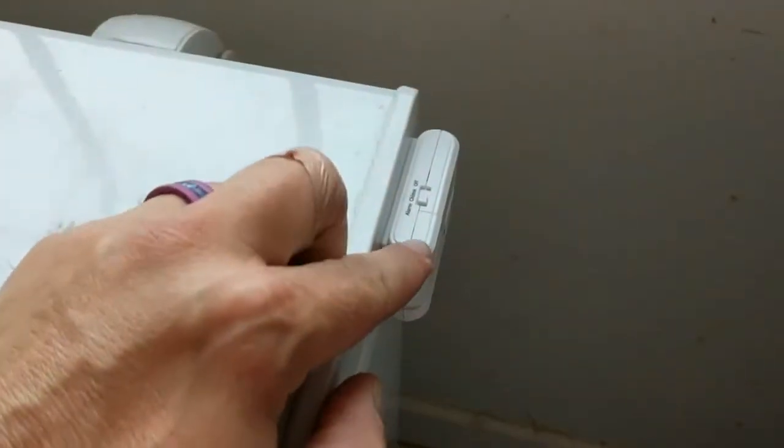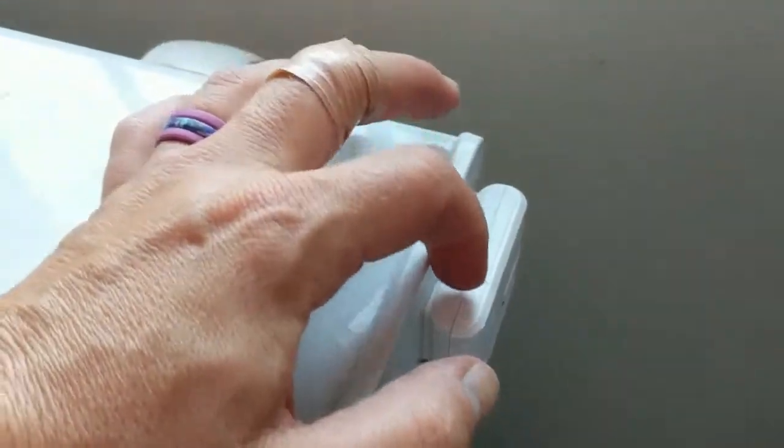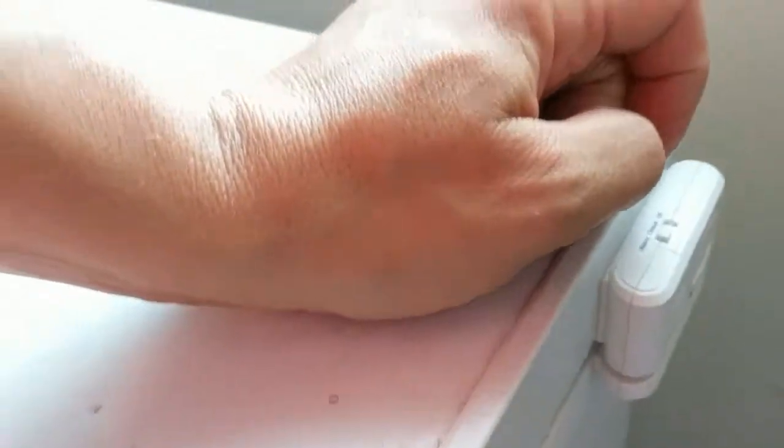So this is a window and door alarm. It sticks on, and you have some batteries here. There are two pieces — a bottom and a top — and when they come apart, when they're separated, the alarm goes off. You can actually do a chime or you can do an alarm.